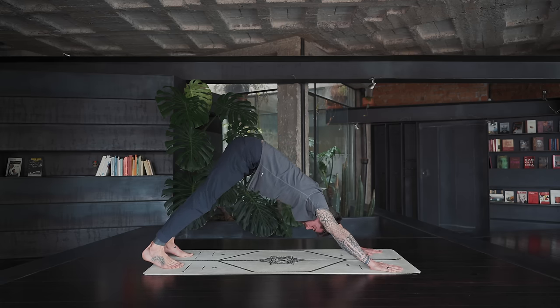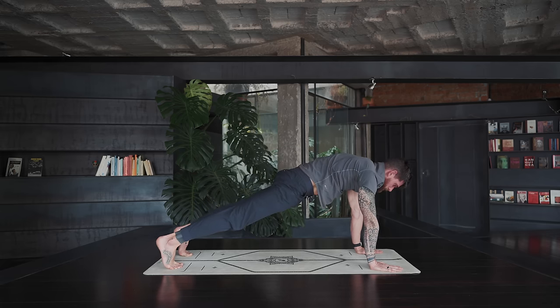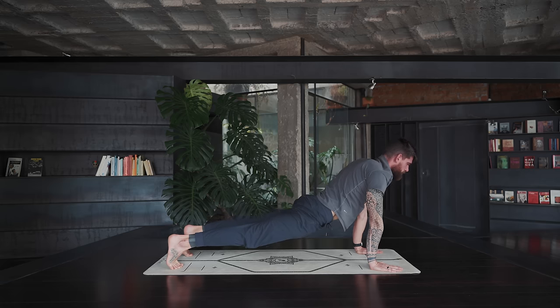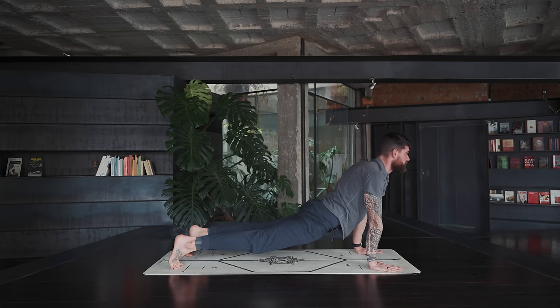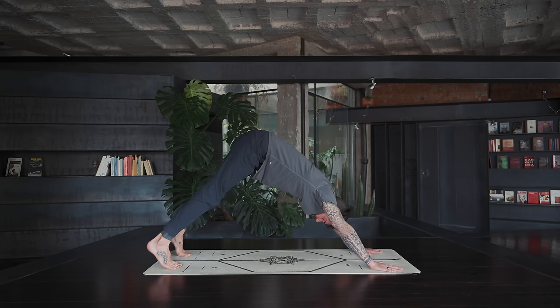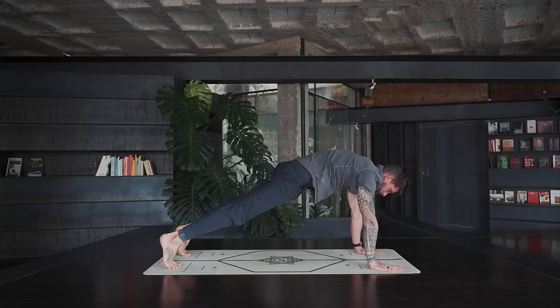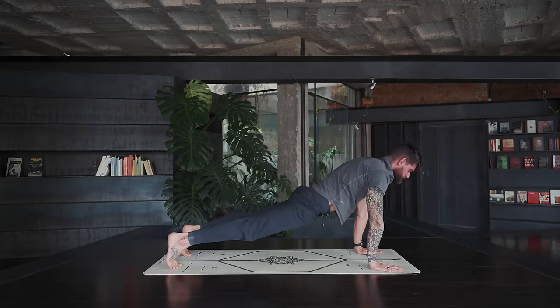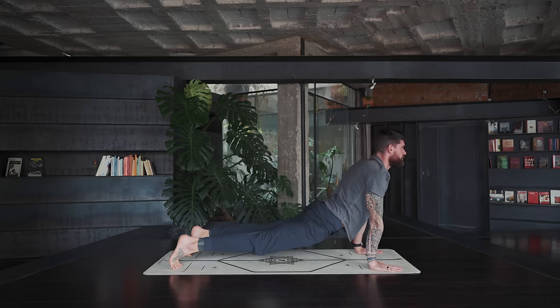Bring the feet a bit wider apart. Roll forward to plank, then lower the hips for upward facing dog — pull the shoulders back, open the front — and move the hips up and back to downward facing dog. Move slow. One more time forward to upward facing dog, and back to downward dog.